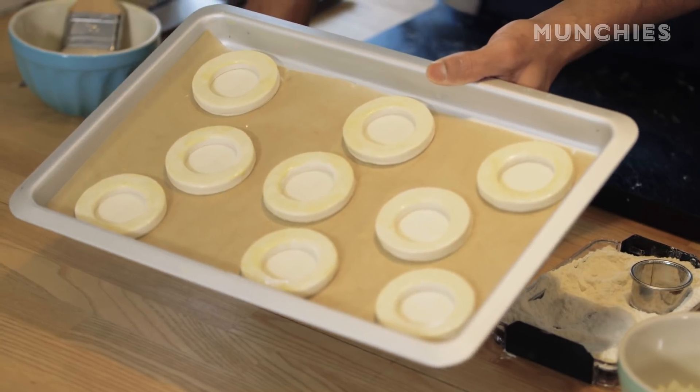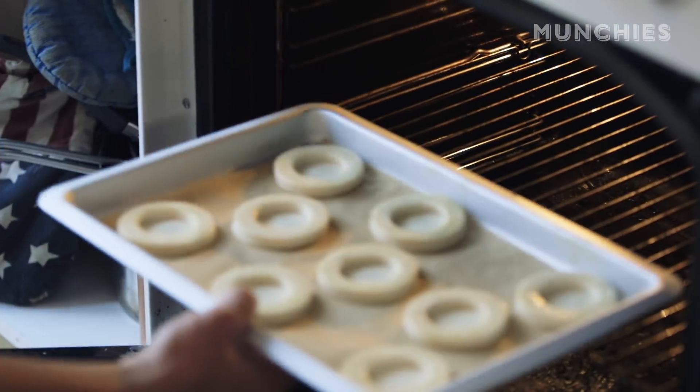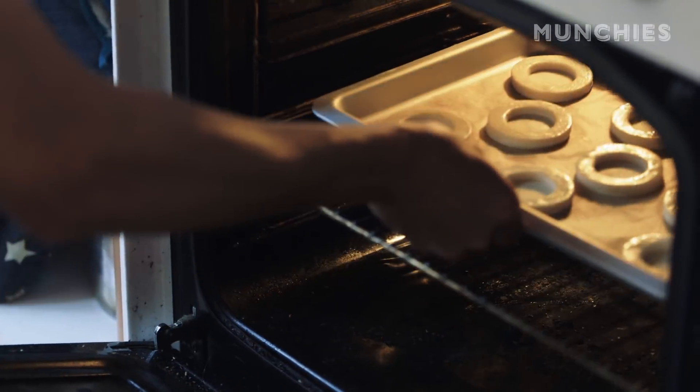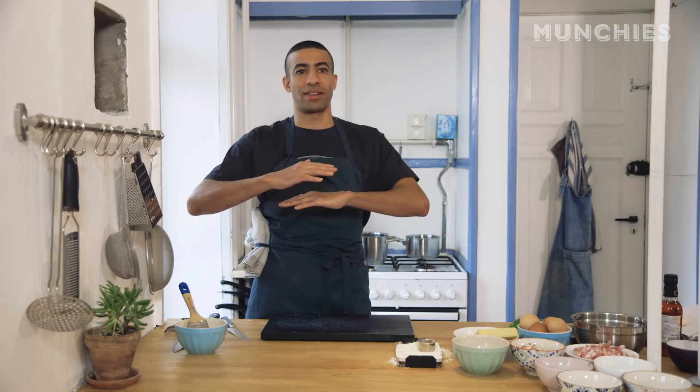Next step is a little bit of egg wash — this isn't necessary, but it's necessary. We have our rings, vol-au-vents, egg wash, ready to go in the oven. It's been preheated to 200 degrees Celsius. The puff pastry wants that oven shock, that spring. We're going to go about 10 minutes to start.